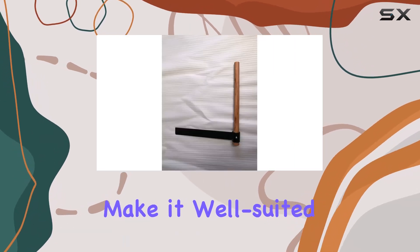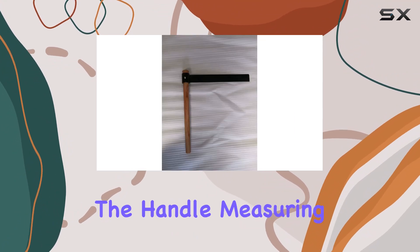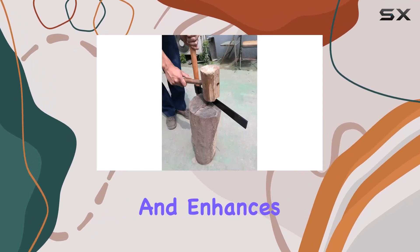The blade's dimensions make it well-suited for splitting firewood, shingles, and more with minimal effort. The handle, measuring 18 inches, is made from solid hardwood, providing a comfortable grip that reduces user fatigue and enhances productivity.